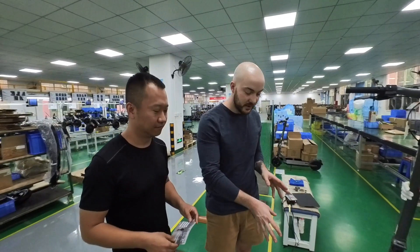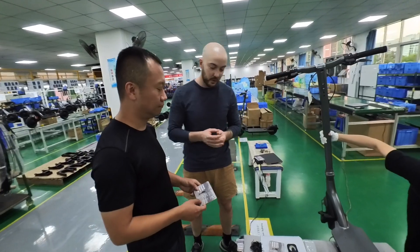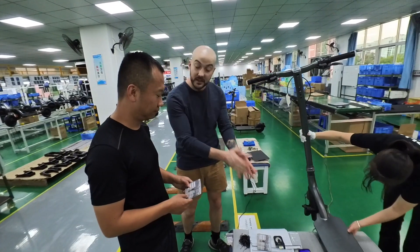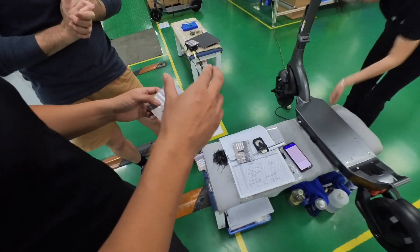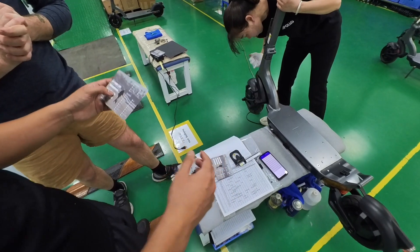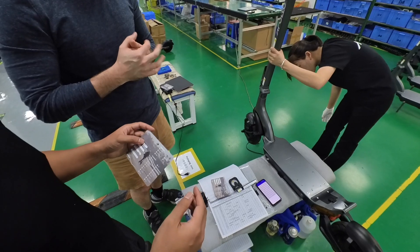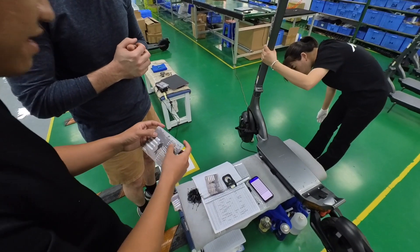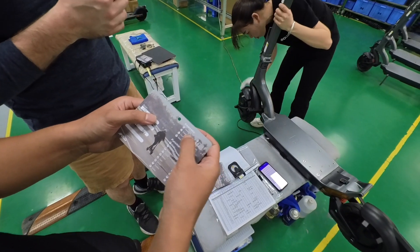The checklist is a lot longer than just those 20 bullet points on the QC card. The QC card itself is just a reference for the whole inspection we have done. Our actual inspection procedure covers over 100 points, divided roughly about five for each group.